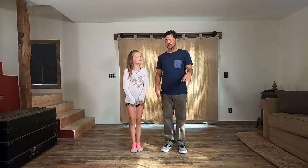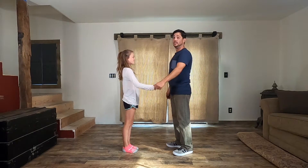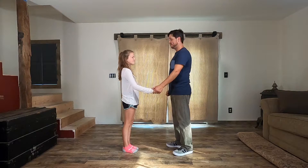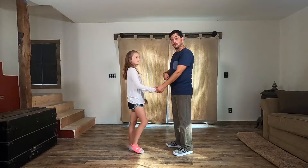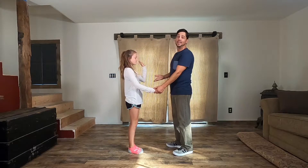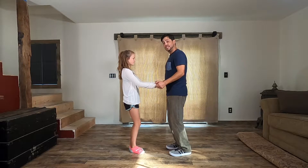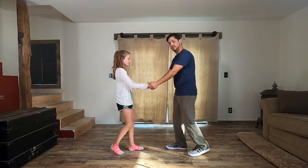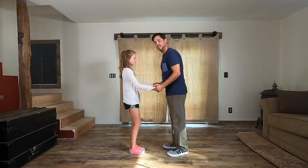Now that you have the footwork, you are going to ask your daughter for her hand — her right hand. Dads, your left hand. This is almost always the hand you lead with, and we are going to do the exact same thing holding hands. Let's even start with two hands. So when we do our back step, dads you're actually going to push a little bit through your hands.